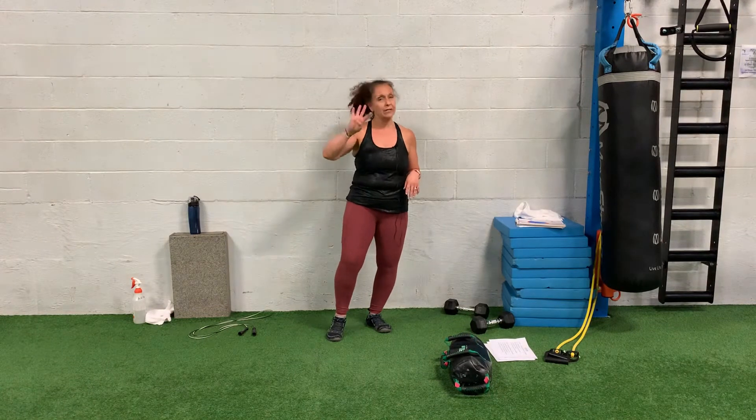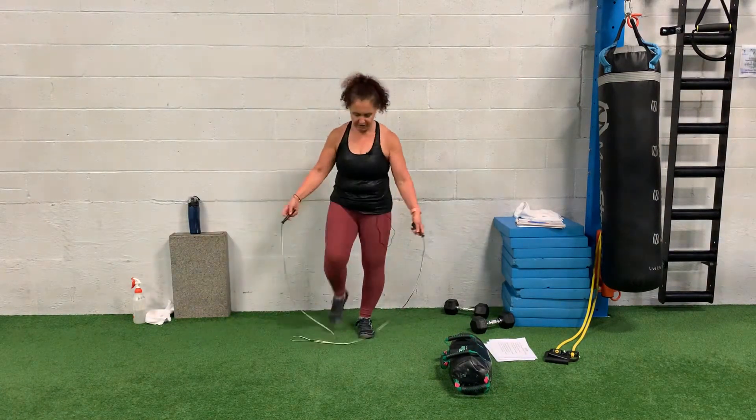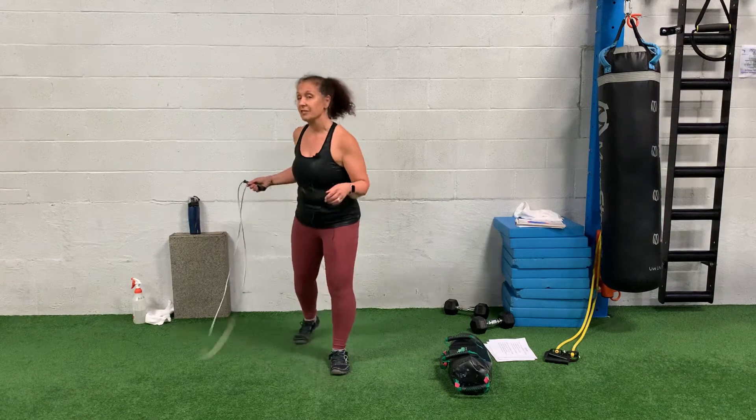Circuit two has four different moves. The first is jump rope — we have several jump ropes to choose from. If jumping rope is too difficult, you can just do a body weight jump rope like this. And if jumping is not for you, quick feet — nice athletic stance, just as fast as your legs can go.